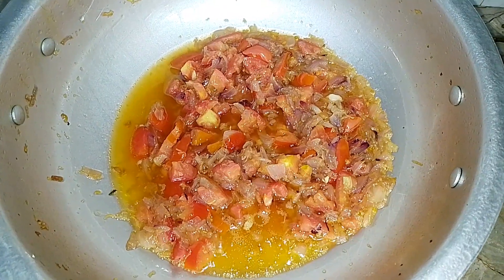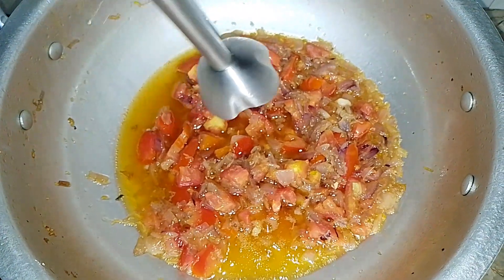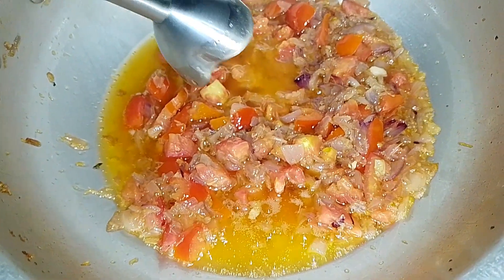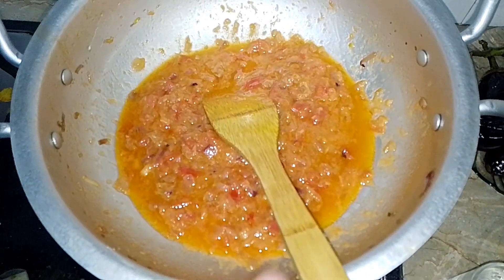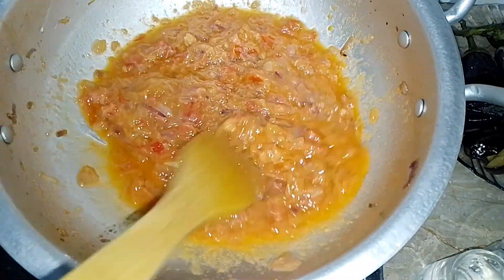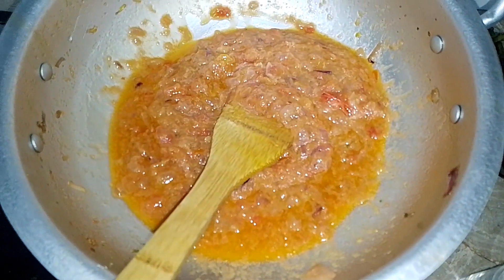Look friends, our tomatoes are cooked with enough paste. Now we will work here. I will put it in a hand blender — if anyone doesn't have it, I will mix it with a spoon. Look friends, we have done the paste very fine. So we will put it in a little bit. Now we will put it in dry spice.